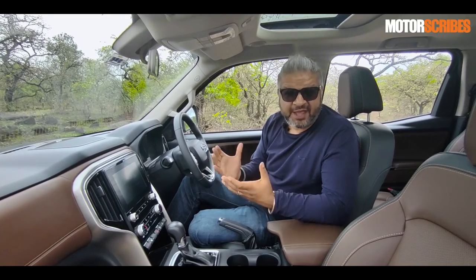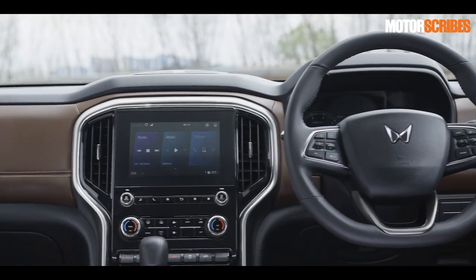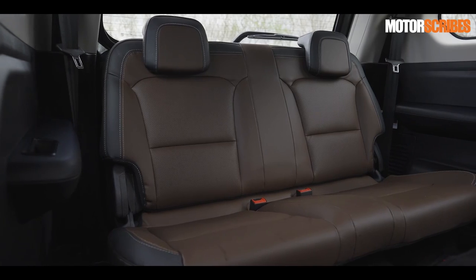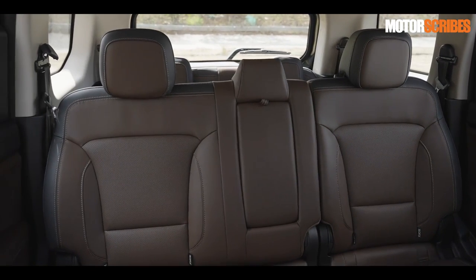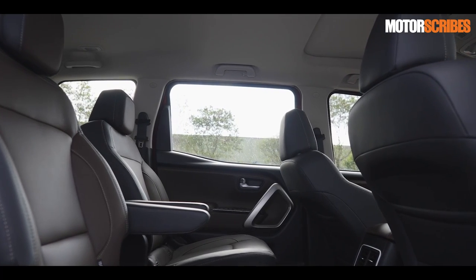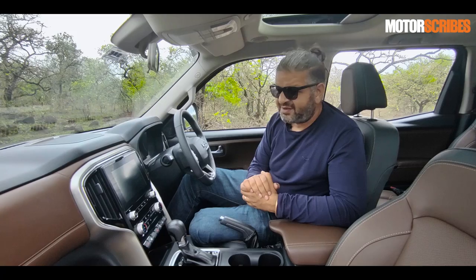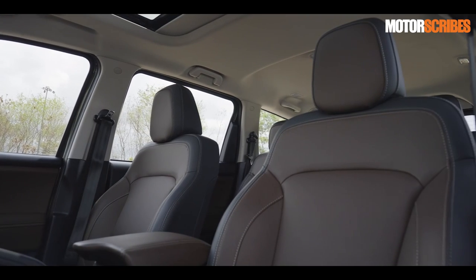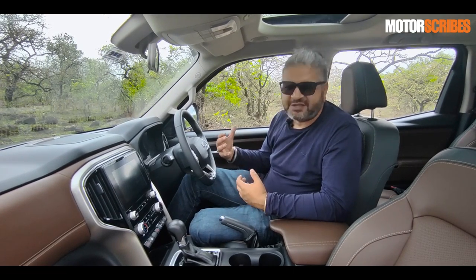The cabin of the Scorpio N surprises you with an amazing job in terms of overall space allocation. The only grouse is the third-row seating space for adults — it's best left to kids under the age of 10, who will be very comfortable back there. The second row, which was a major negative in the older version, has been addressed with very comfortable captain seats. Knee space and head space are well taken care of because the car is quite wide, long, and sits nice and tall. The seating position is high and commanding — you look out over that long bonnet, which goes hand in hand with an SUV.